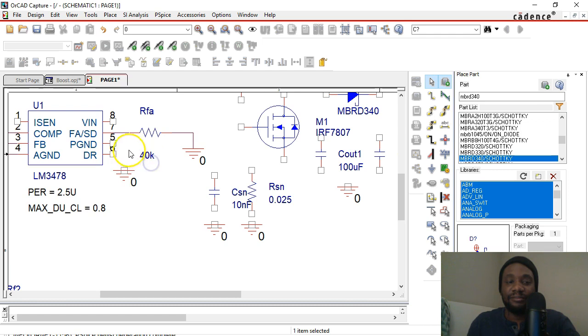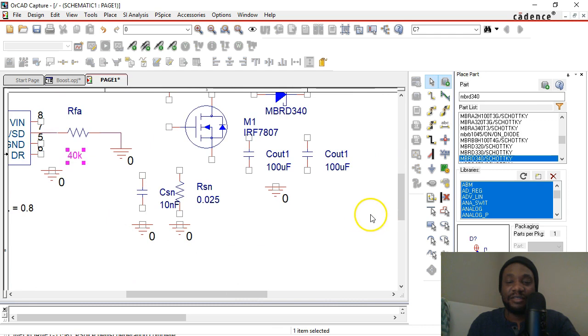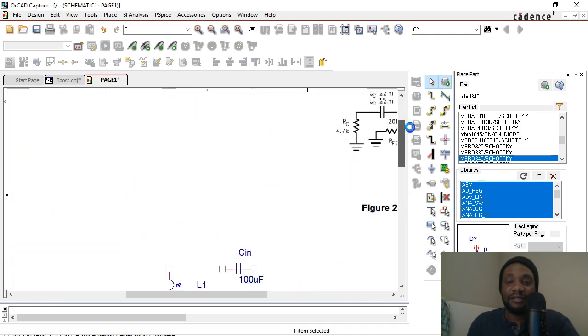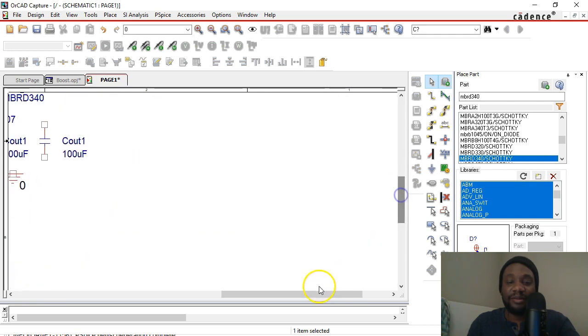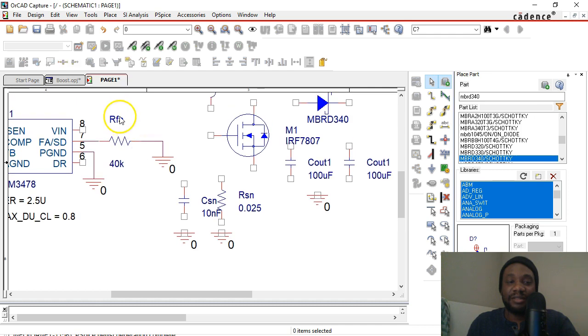Now notice the pins are swapped. Power ground is pin number five and DR is pin number six. So the order is six, five, seven, eight instead of five, six, seven, eight like on the reference design. So pay attention to these things — you'll notice them as you place pin by pin, part by part. It's very tricky sometimes.